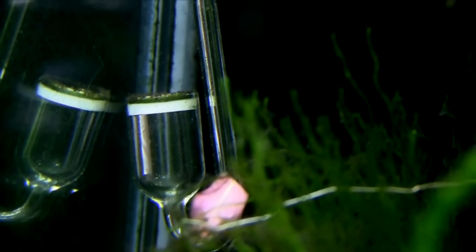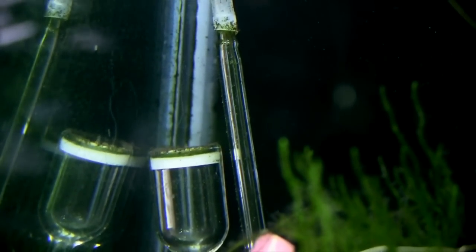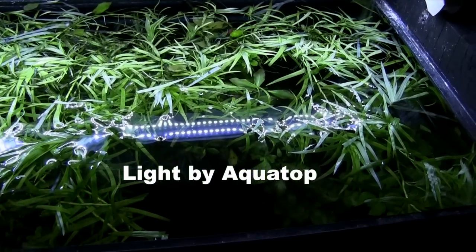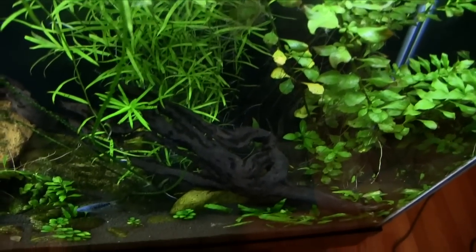I do inject CO2, and I add no other fertilizers. The lighting comes from a single high-output LED strip light designed for planted aquariums. The light temperature is about 6,500K, and I keep it on for six hours a day.